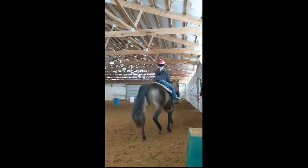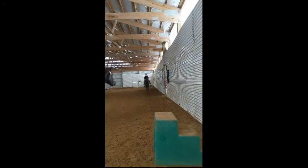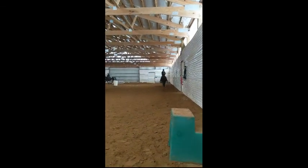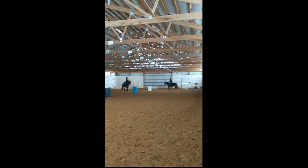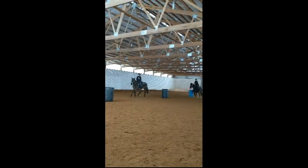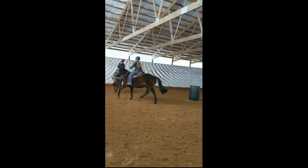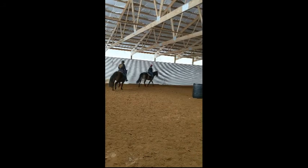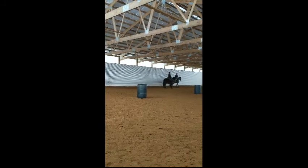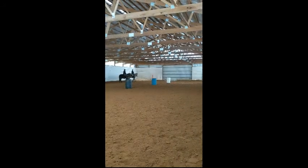When you get to C, posting trot — weave the barrels, you'll be following each other. You may have to steer at the barrel — slow down a little bit. Good, out to the rail by M. Let's take a walk, everybody walk. Caroline is going to demonstrate for Emma what it looks like to come around the barrel and pick up a shoulder.